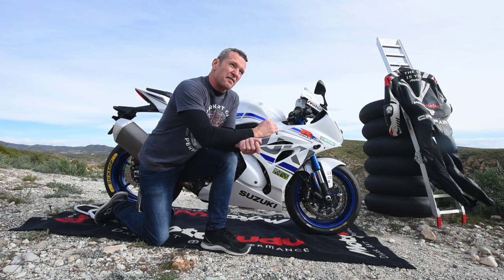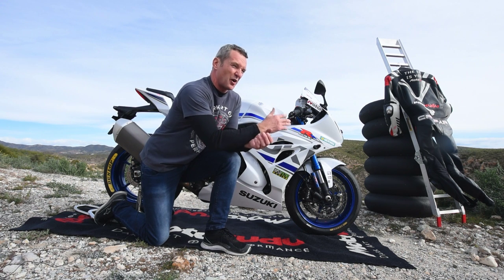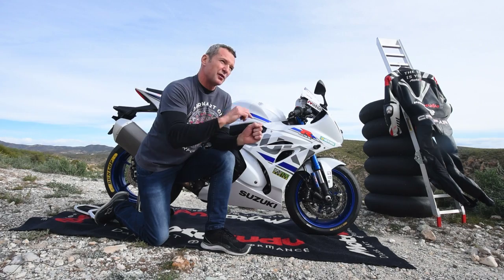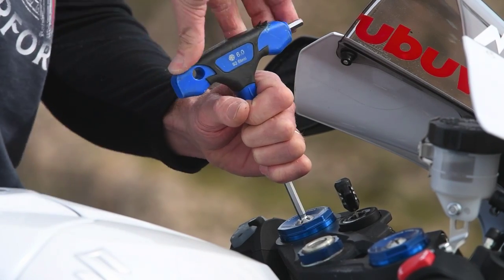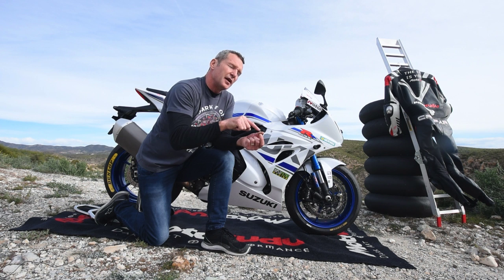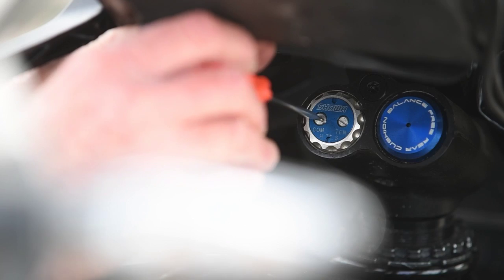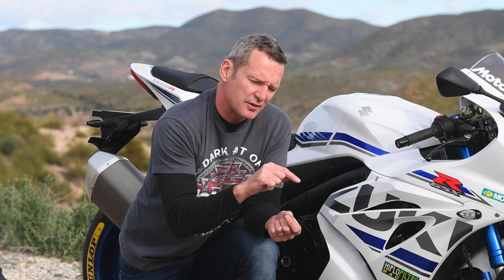Let's start with the front forks, which are very high-level forks for a stock bike — best I've ever had. The only thing with riding fast on track is the springs are a bit soft; they're 10s, I prefer 10.5 to 11. So I need to run 12 turns of preload on the front — take it all off and clockwise 12 turns on both forks. Then at the bottom adjuster, I run one turn more compression than standard. Lightly close it all the way and turn one and a half turns out. On rebound, I don't touch it from standard because I couldn't tell any difference. By running that extra turn of compression, you're supporting what I think is a slightly soft spring for hard track riding.